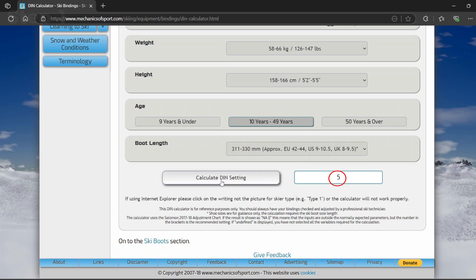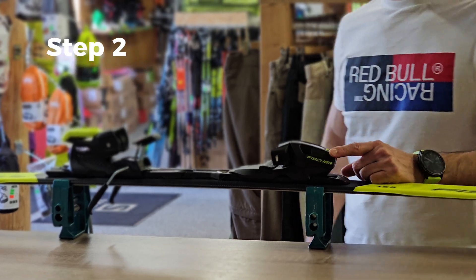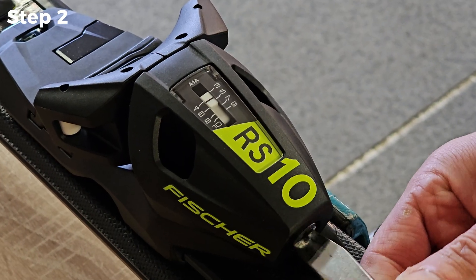Now that we have the DIN number, it's time to set our ski bindings. Let's start with the front. Take a screwdriver and locate a screw on the front binding. Now rotate either way until the line reaches the desired number.